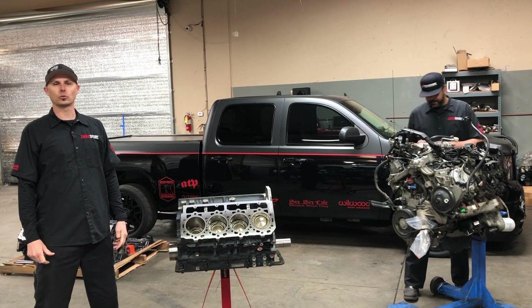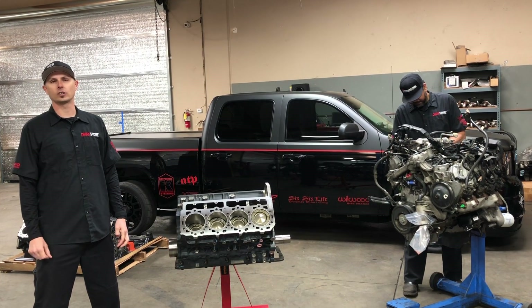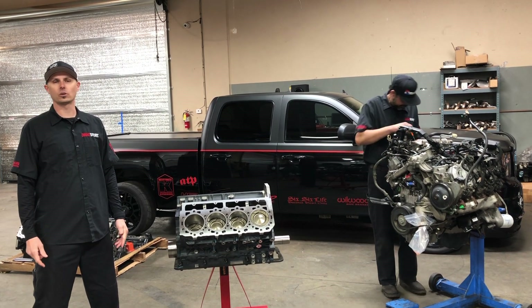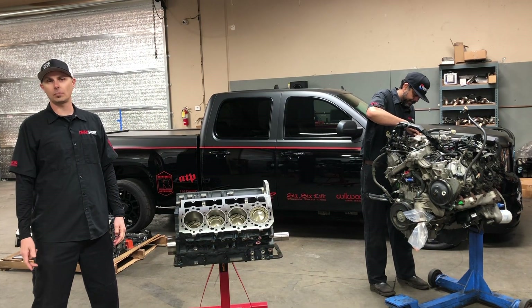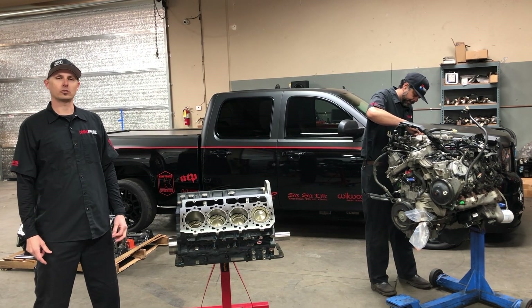Hey everyone, Chad here with the DMACX store. We're over here in our service department today to talk to you about a product we're adding to our online store. This is something we've had a lot of inquiries on, a lot of interest, a lot of phone calls, a lot of people asking why we don't have something quite like this to offer. We've done quite a few things through our in-shop for our local customers and drag racers around the area, but nothing that we've offered to the general public.